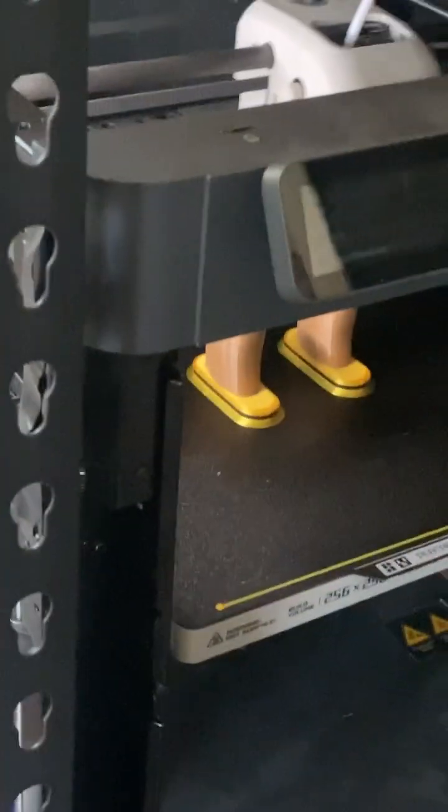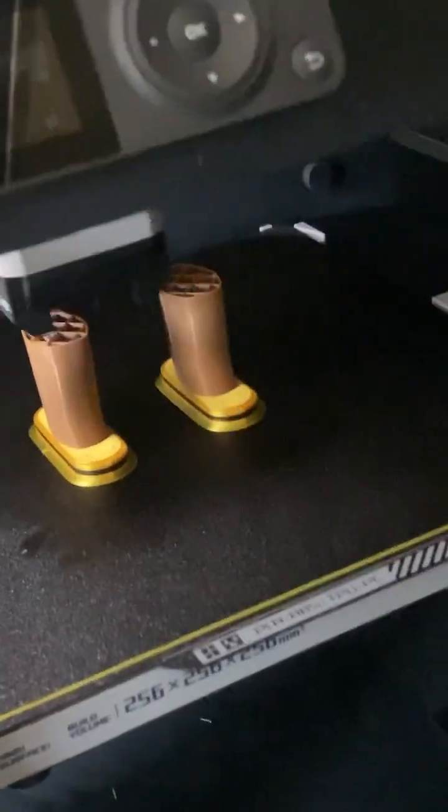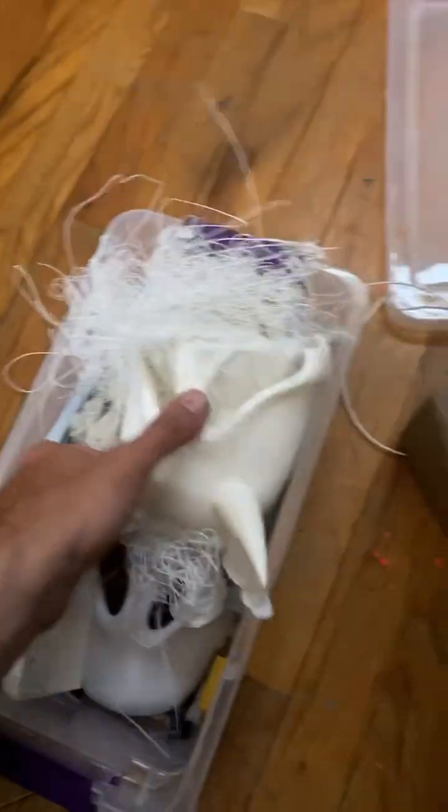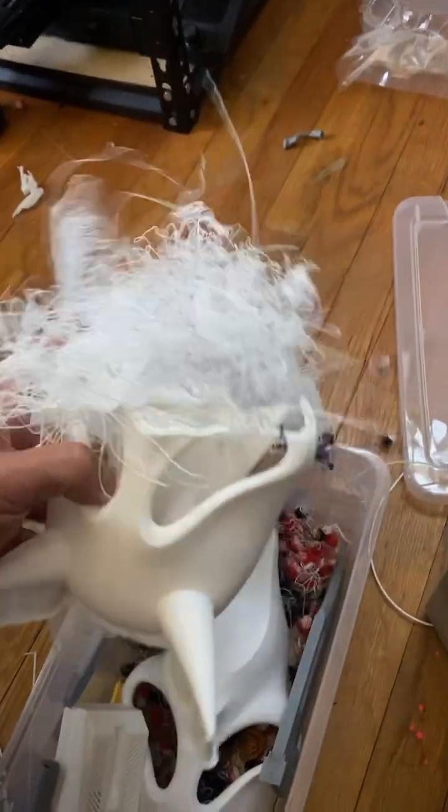On my P1P, it keeps knocking my prints over. The nozzle hits the model and the models just aren't holding very strongly to the bed. It gets up to a certain height and you can hear it hitting them and knocking them off. The same thing is happening with masks — at a very similar height, it just starts to knock them over.